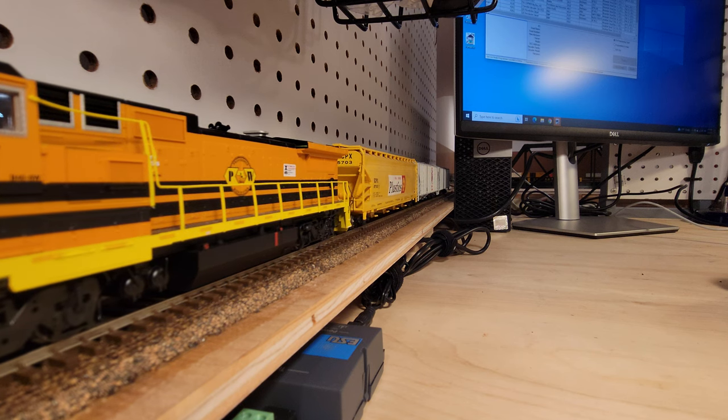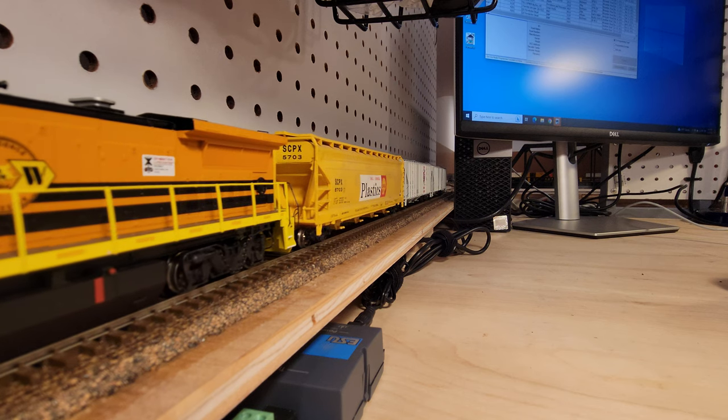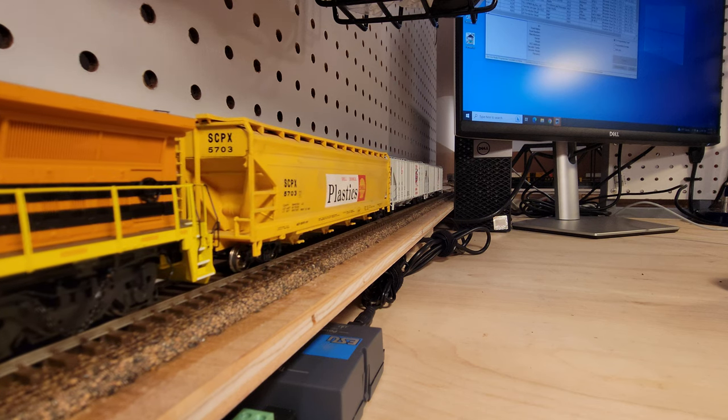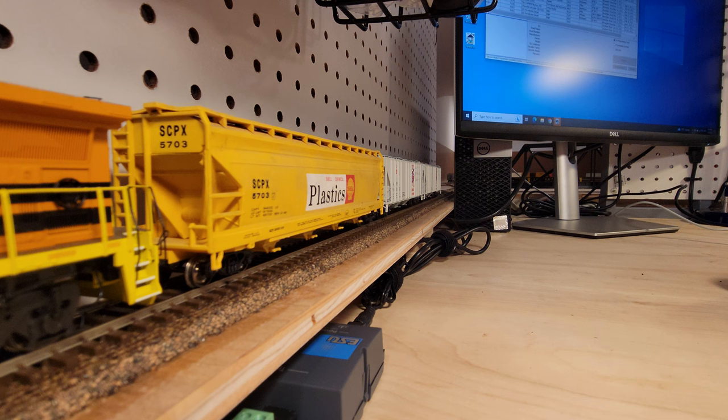Just out of view is the very end of the tail track, which has a bumper on it for any over-eager operators. It looks pretty good.